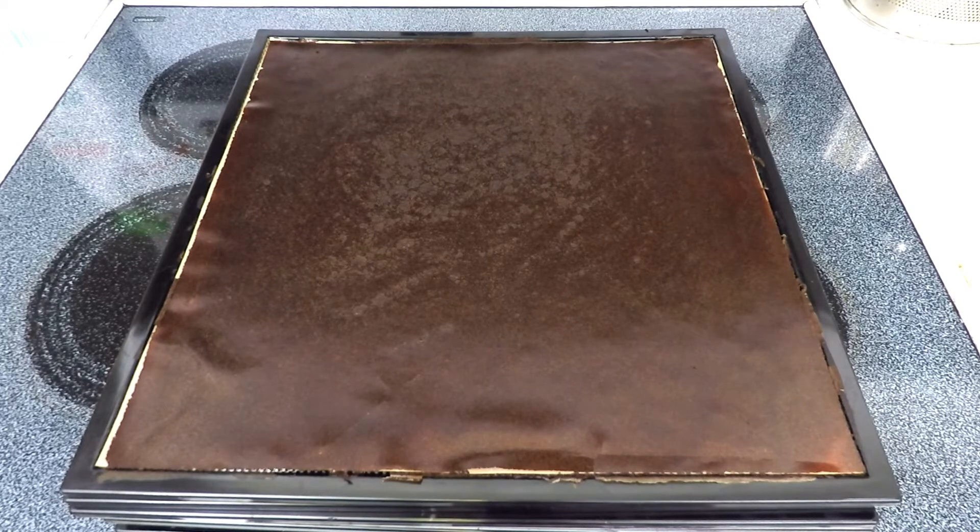Out of the dehydrator, the only thing left to do is to cut it into your desired portions, put it into your storage container, and you're ready to bring it on the trail or anywhere you'd like to enjoy these delicious snacks. These fruit roll-ups will remain shelf-stable for quite some time, but if I'm not planning on using them for a while, I'll keep them in the freezer for good measure and then take them out when I'm ready to go on the trail.